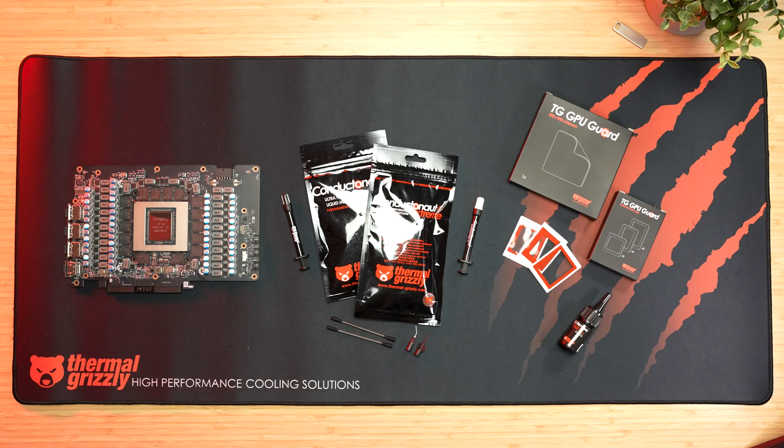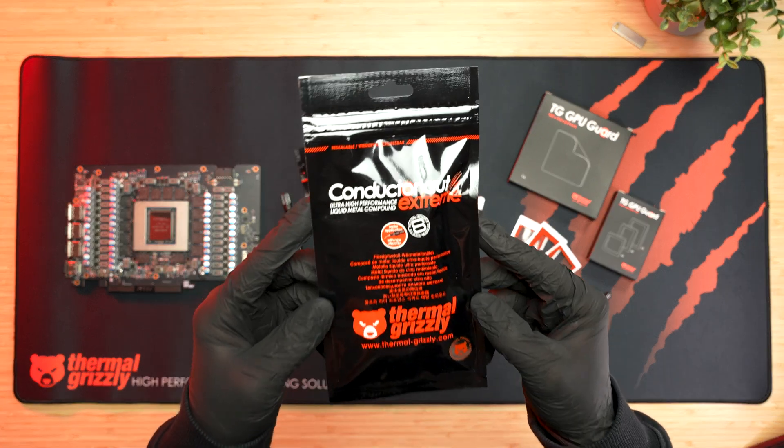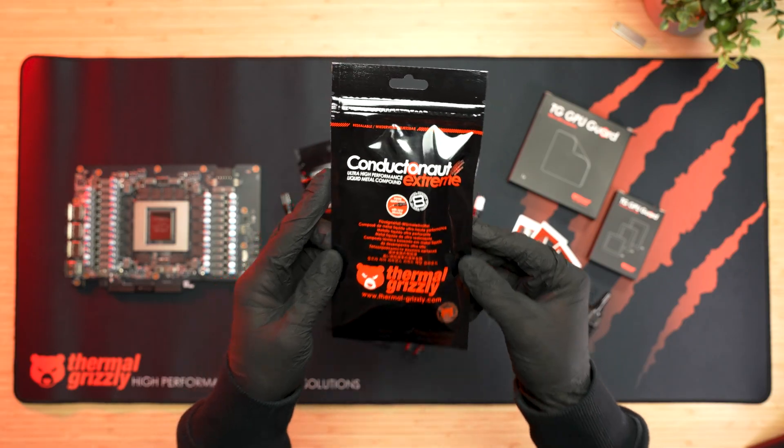Welcome to Thermal Grizzly's Application Guide for Conductanaut and Conductanaut Extreme on graphics cards. In this video, we'll show you how to safely and correctly apply these gallium-based liquid metal compounds, along with our best practices and tips.